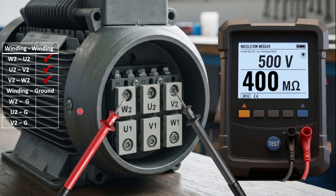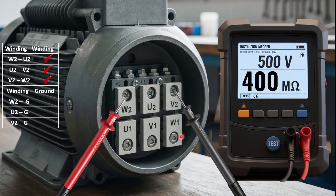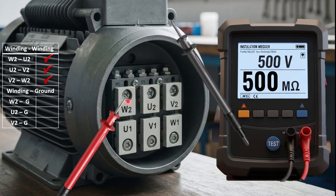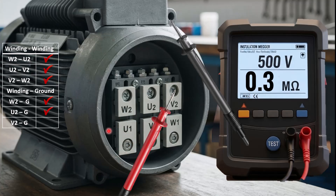The next step is to check the insulation resistance between one end of the winding and the ground. In an electric motor, the whole casing is already grounded, so you put the black probe on any side of the casing. Connect the red probe to W2 and the black probe to the casing, press the test button, and take the reading. Repeat the same procedure by connecting the red probe to U2, keeping the black probe on the casing, then take the reading and finally place the red probe on V2 and take the reading.